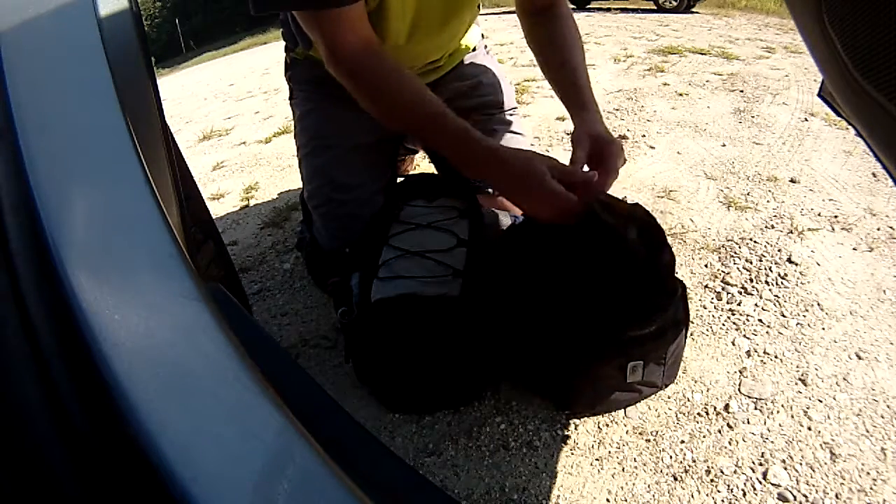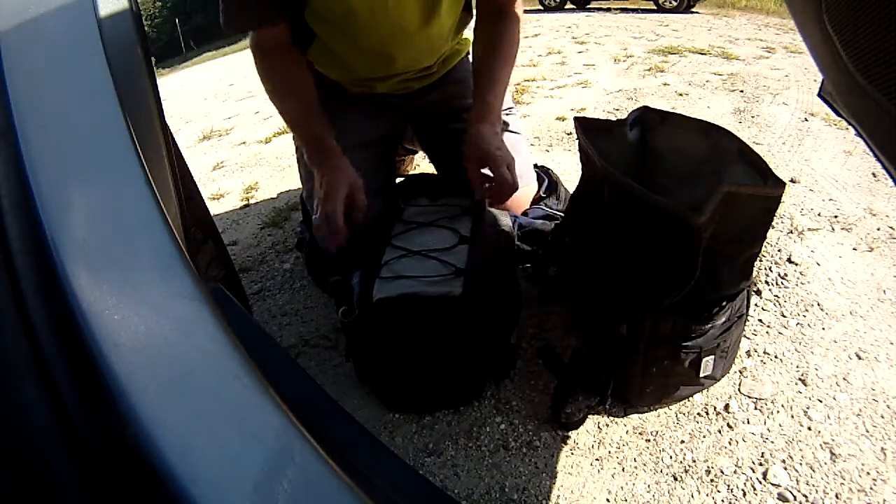I have to switch bags, so I'm going to be looking at everything I have.